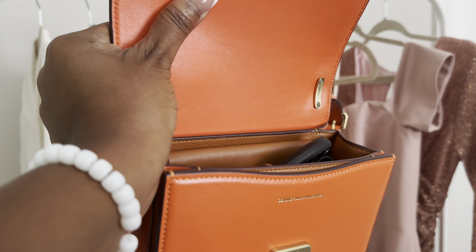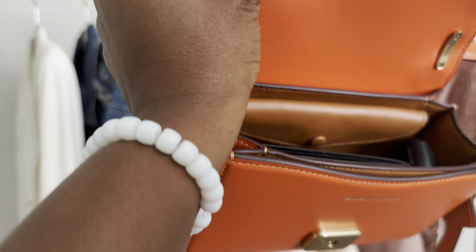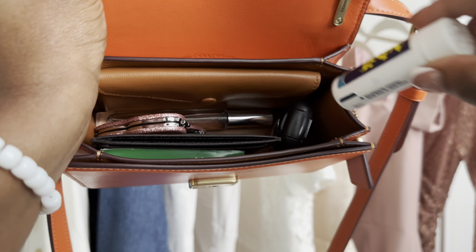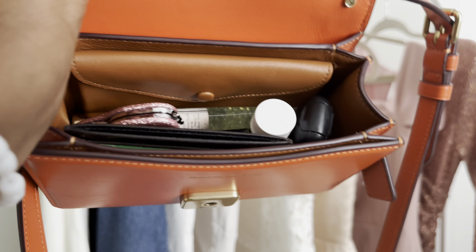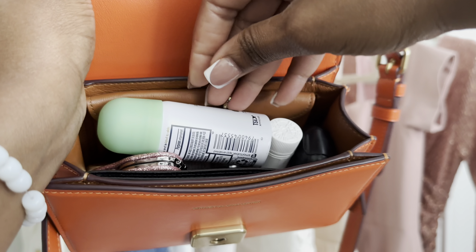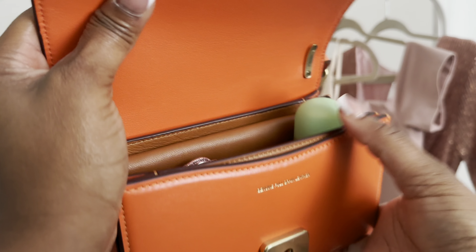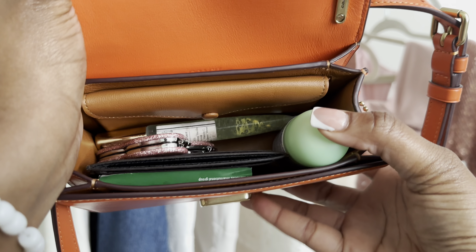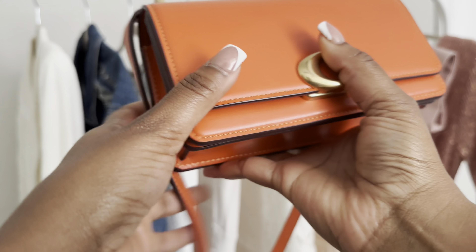Let me take the wallet out and put my card holder in instead, along with my keys, mirror, Advil, and lip balm. I also tried a mini deodorant — if you take the keys out it fits too. So with the card holder, mini deodorant, mirror, perfume, lip gloss, gum, and keys, it all fits.